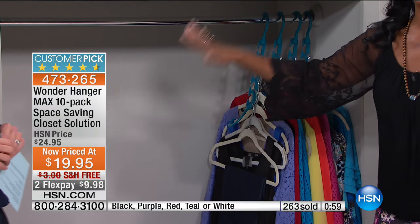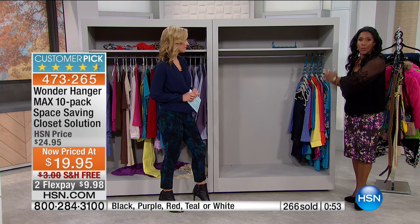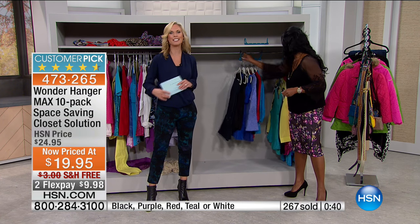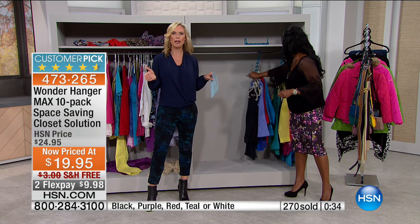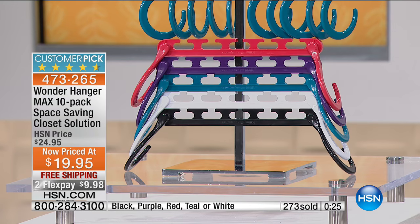$19.95 for 10 pieces — you can use them in different closets or put them all in the same closet, maybe doing two colorways for yourself and your husband or two kids who share a closet. It's another way to add extra organization. $19.95 — don't forget, teal is nearly gone.